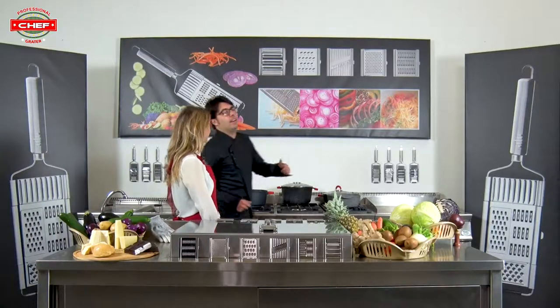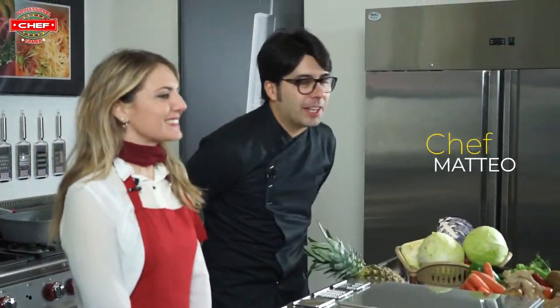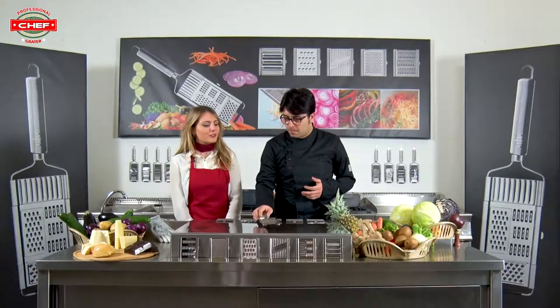Chef Matteo will explain how it works. Hi, hello everyone, ciao ciao a tutti! Today is incredible because I am really really excited. I would like to talk about something important — in Italy, football. Also me, it's like that.